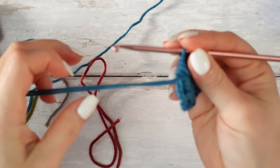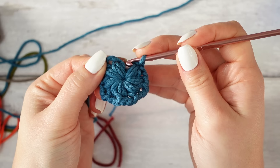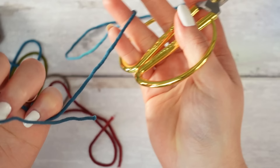To finish off the flower, chain two — one and two — then find the little stitch right on top of that very first petal and slip stitch into it. This is how it's going to look. Now all you have to do is chain one, cut off the yarn leaving a little tail for the weave-in, and fasten off.